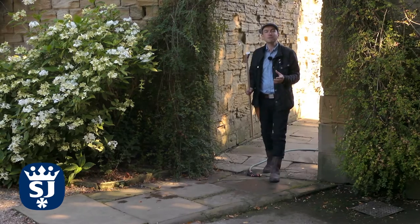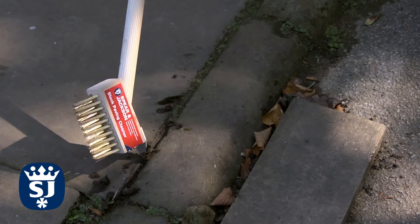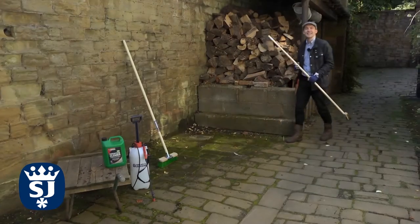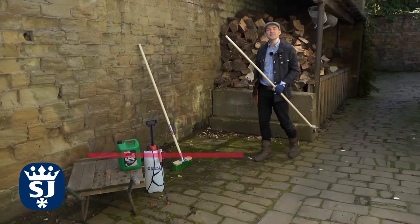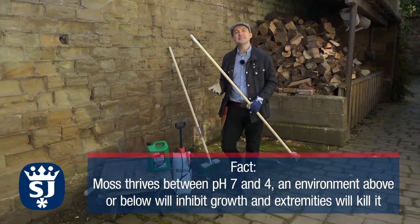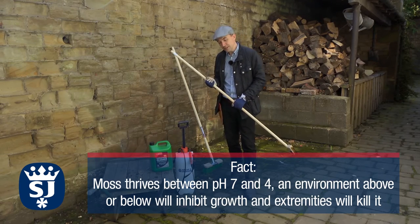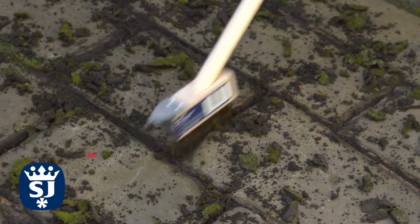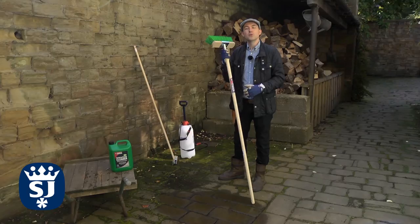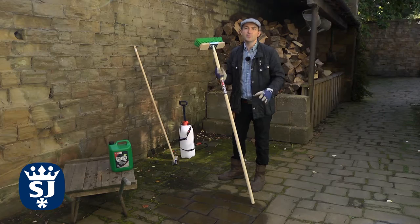Over the summer months paving can get really slippery, and I'm using this special paving cleaner to make sure we get all the weeds and moss that's grown in between the cracks. In badly affected areas it's a good idea to pre-treat with a path and patio cleaner. This needs diluting, spraying on and leaving for about 20 minutes — but first I'm going to remove the moss and algae in between the cracks. After about 20 minutes, give the area a good scrub with a stiff brush and then wash away any residue with a hose pipe.